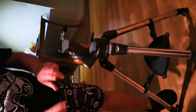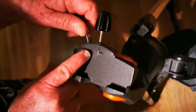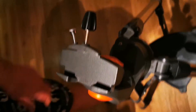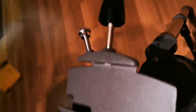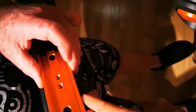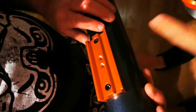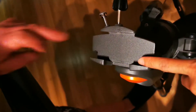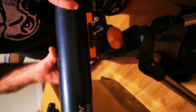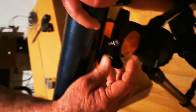Now we're going to put the telescope into here. We undo these two screws, just gently to the end of the thread, and this slides into there. This bracket — this one slides here, into this bracket. Ito dito mo ilalagay, anak. That sits in there, then you tighten that up, just gently.